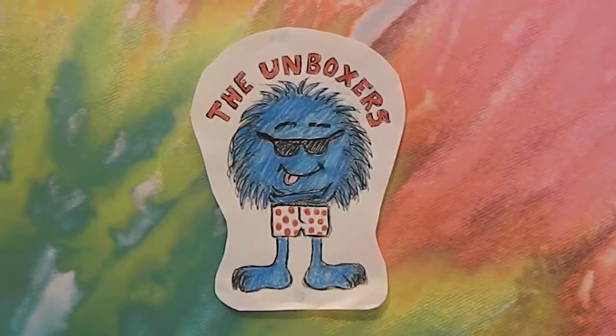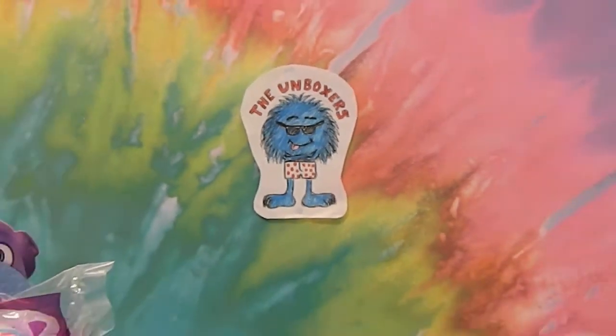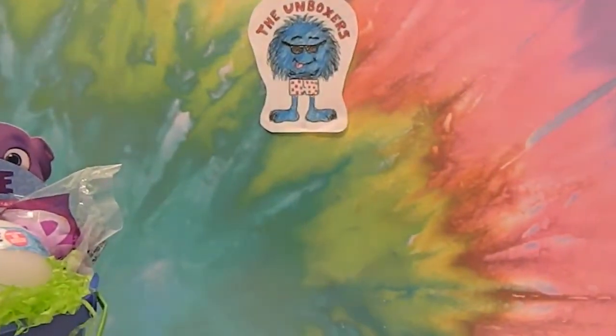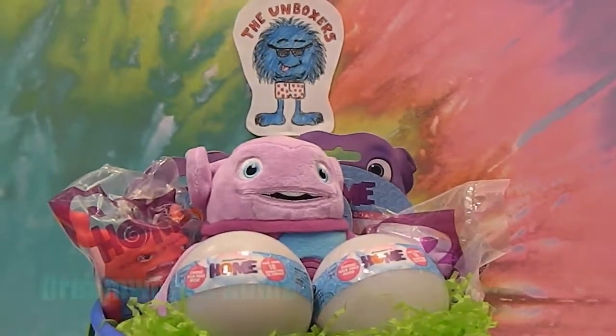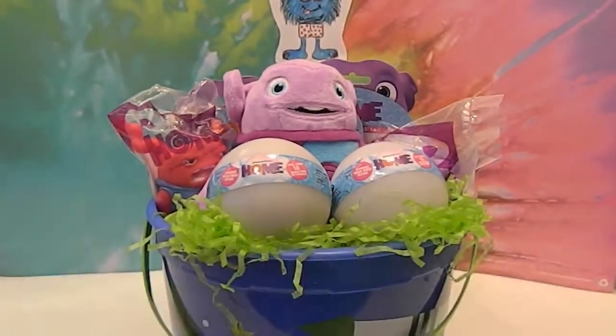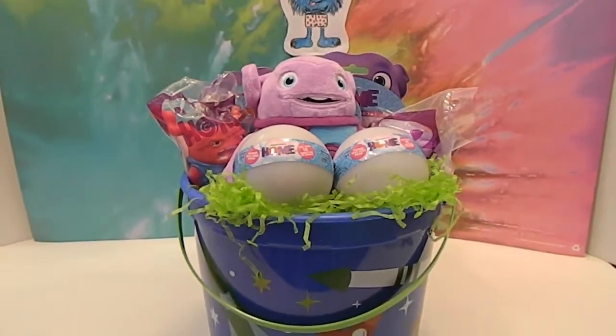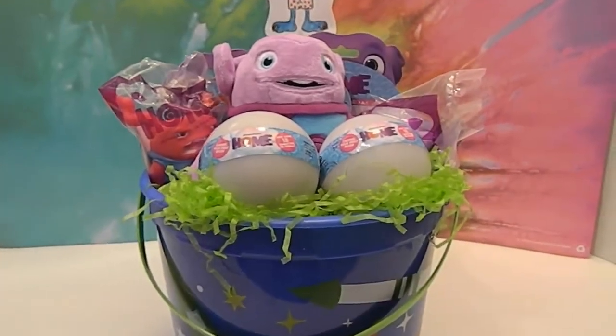Hello and welcome back to the Unboxers. Today we have... there's no place like home! An Easter basket with home stuff in it. Check that out. It's got spaceships on it for out of this world. Very cool.